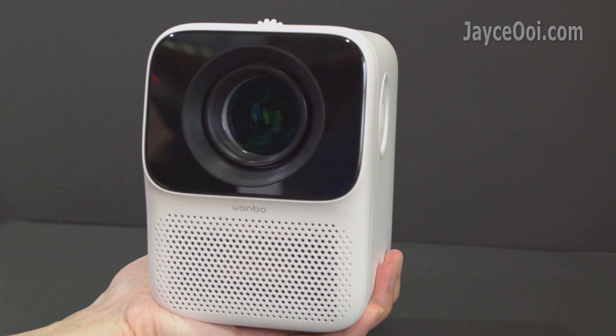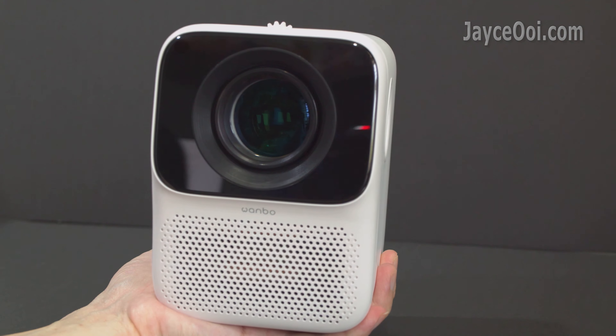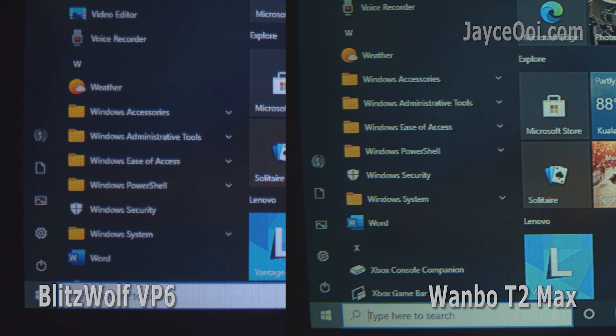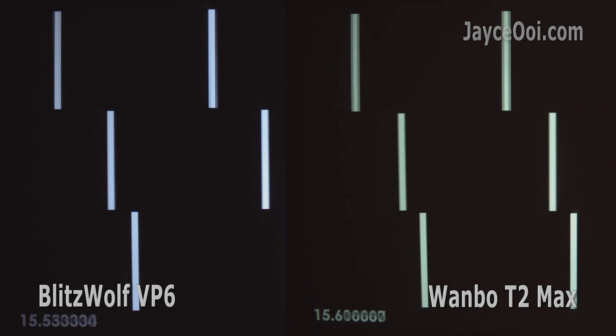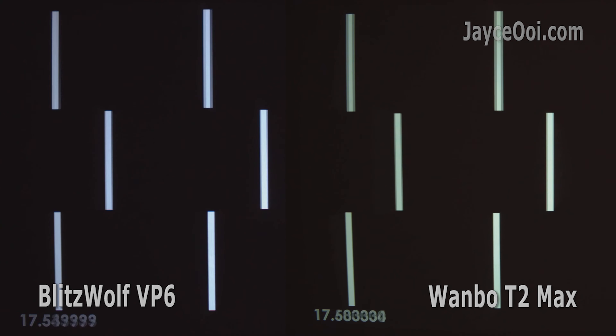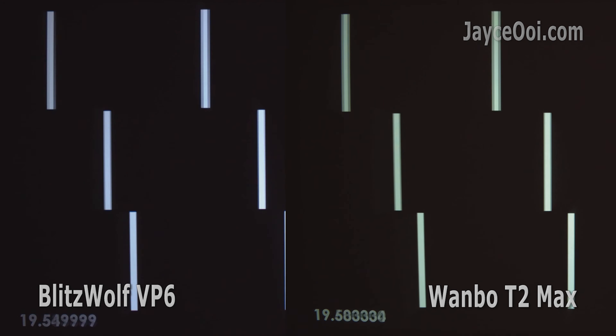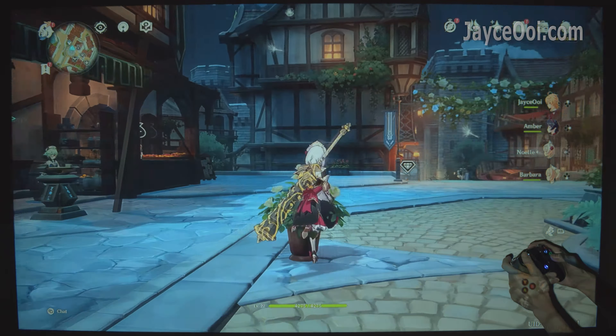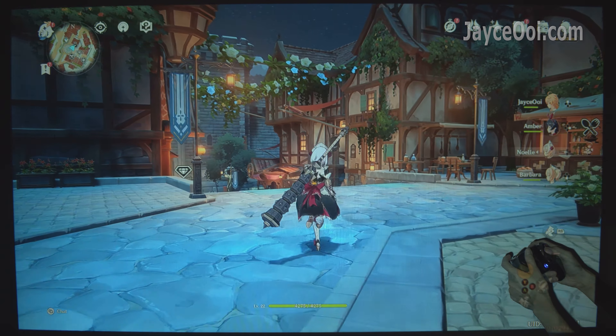Back to the best budget projector. Wampo T2 Max is a nice portable Android LCD projector. It has outstanding optical image quality even with just a 3.5-inch LCD display panel. Perfectly smooth 60Hz on HDMI port, great for game consoles. Be sure to watch my full review if you haven't. Won't cover it here again.